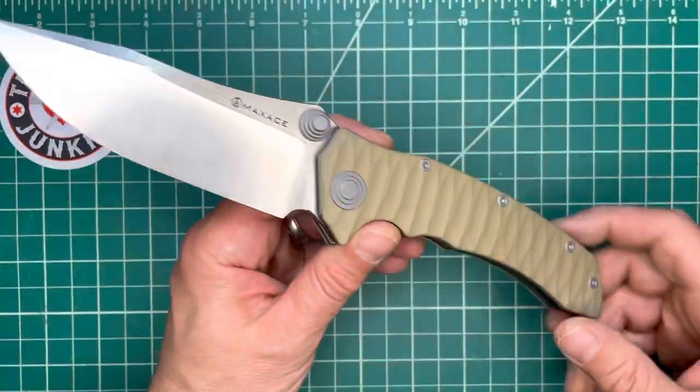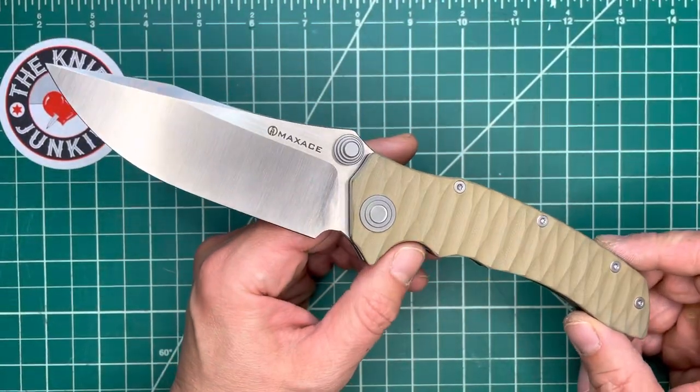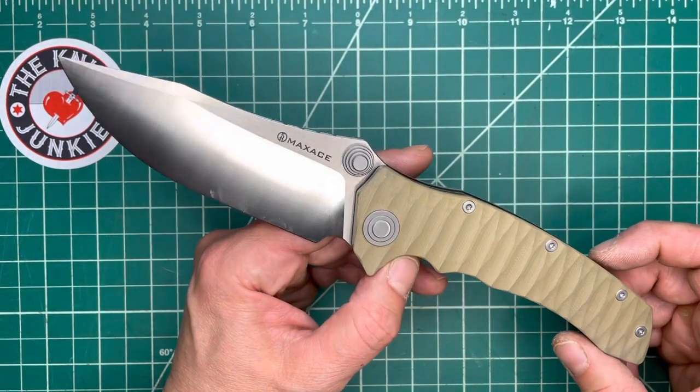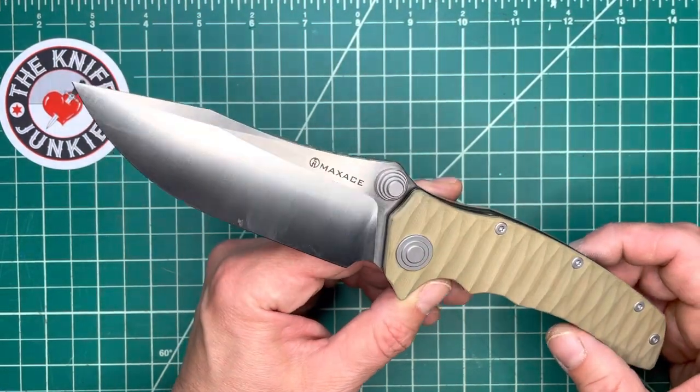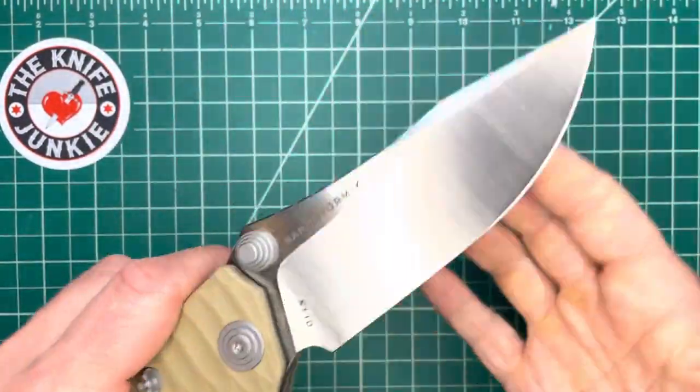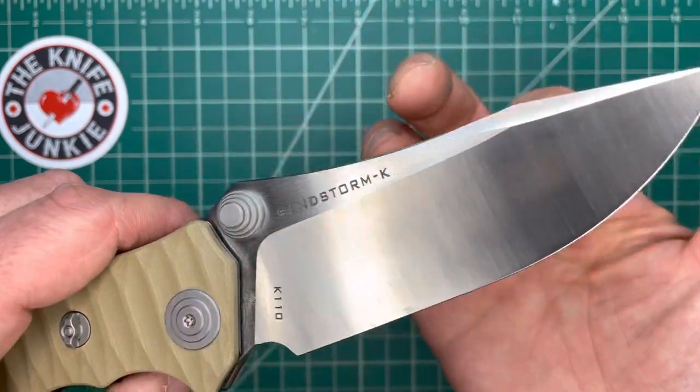This is the Maxace Sandstorm K, and this is a big old folder. Just absolutely beautiful in my eye. That's why I bought it initially — knowing that it's a big, beautiful, double-peaked clip point.